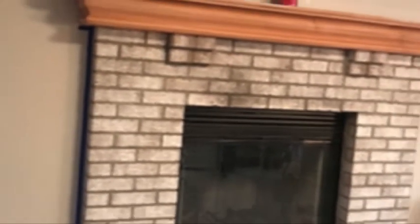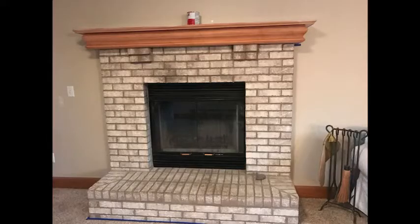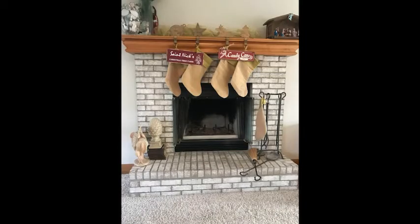You probably have a fireplace just like this. This is a builder grade fireplace put into the house when it was built in the late 90s. Nothing really wrong with it, but I was tired of the look, looking at it for 20 years, so I decided to do a lime wash on it to transform the look of my fireplace.